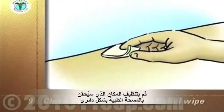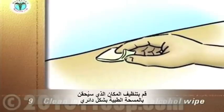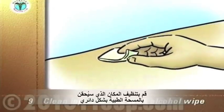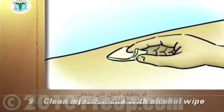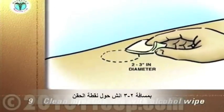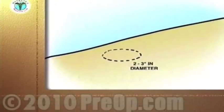Clean the injection site with an alcohol wipe. Start at the proposed site. Wipe in a circular motion moving outward with each circle to prepare an area two to three inches in diameter around the injection site. Let the alcohol dry and discard the wipe into the trash.